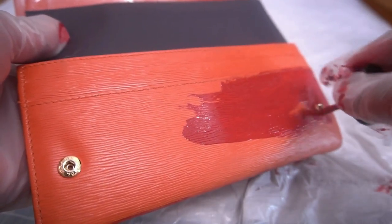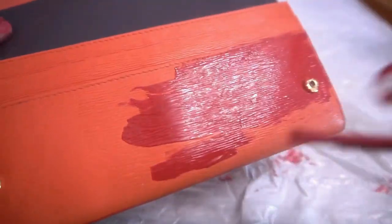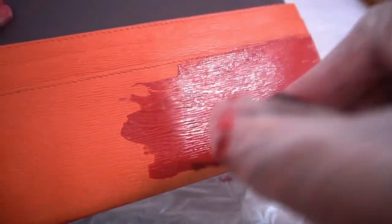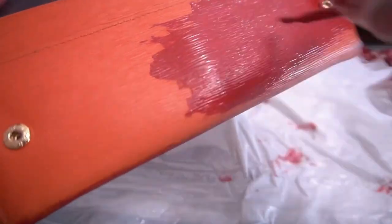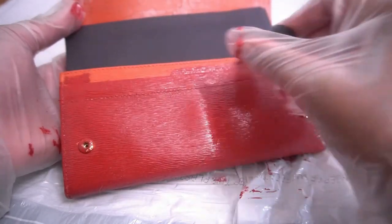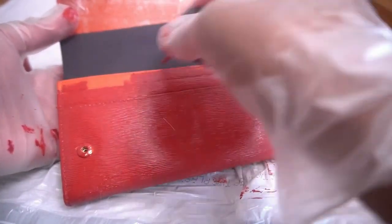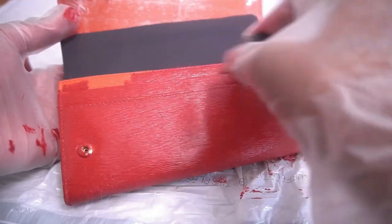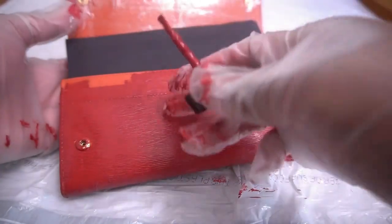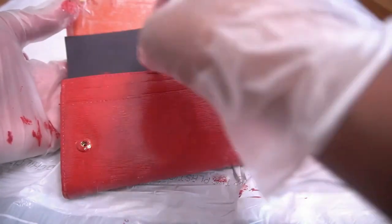Now we are painting the bottom portion of the purse — this is the part where you have all of the card slots. My suggestion for this part is to make sure that you paint in between the card slots, or paint low enough so that you don't have any of the original paint showing. Sometimes we forget to paint that part because it looks perfectly painted, but once you open that slot a little bit, you can see some of the original paint. The goal is to make this new color seem like it was the original color on the purse.